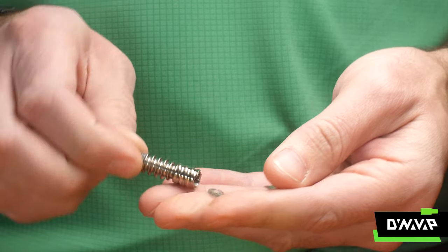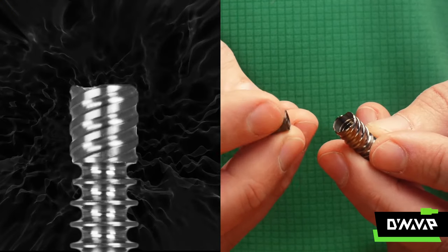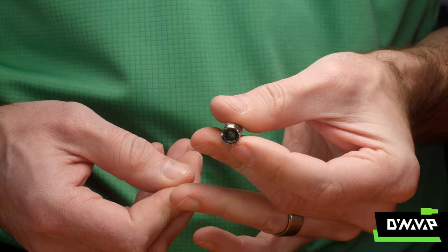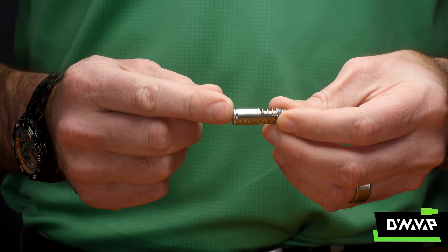To load, first remove the screen from your tip. Insert the coil into the tip with the letters up. Grasp the coil lightly and give it a slight clockwise twist. When installed correctly, you will be able to see through the coil and the cap will not touch the coil.